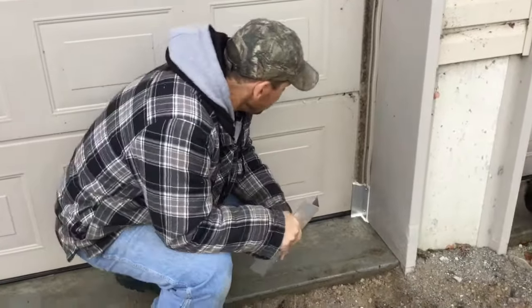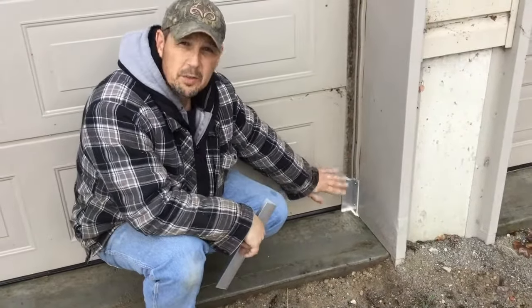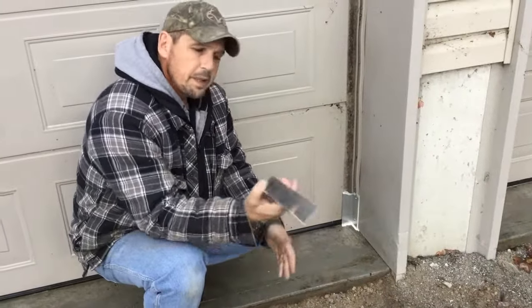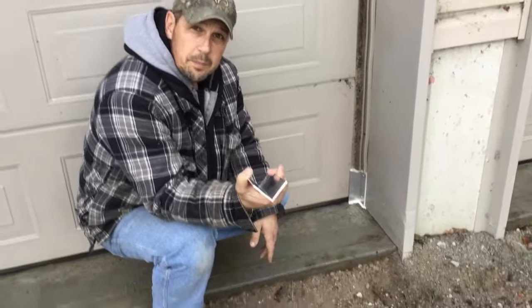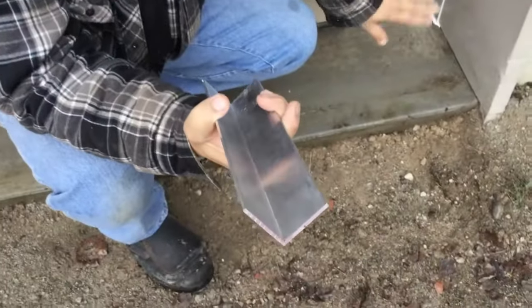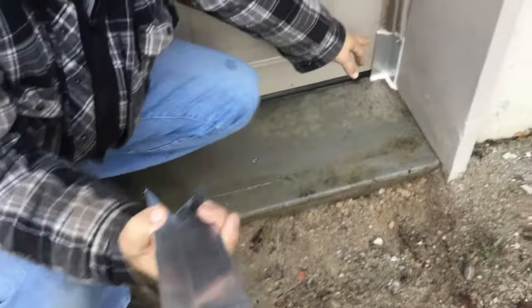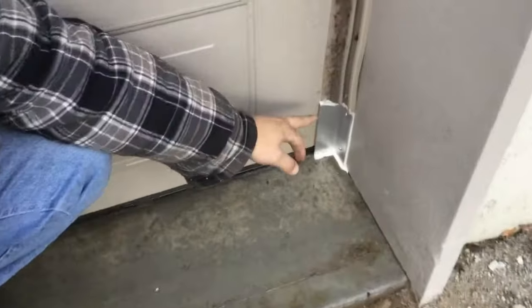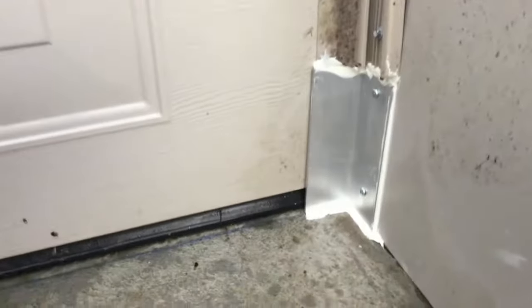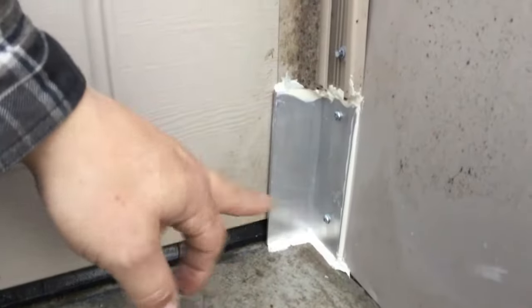It's a simple fix, simple solution — it doesn't require a lot of tools. You can pick this stuff up at Home Depot, cut it to six inch length — or three inch if you want, it doesn't matter. Cut it with a hacksaw and fasten it to the sides using stainless steel self-tapping screws. I did pre-drill some holes, but you don't have to. Then finish it off with just some caulking.